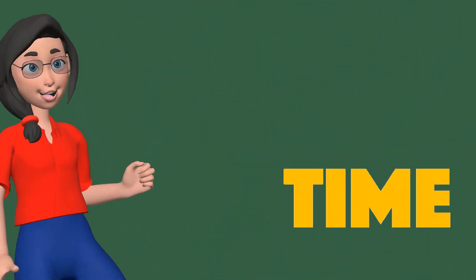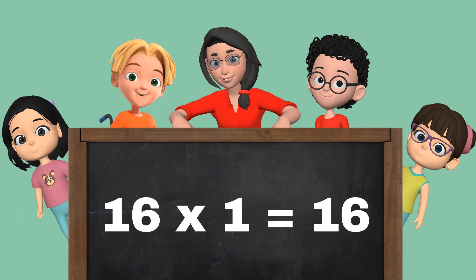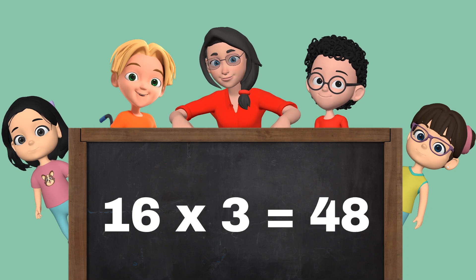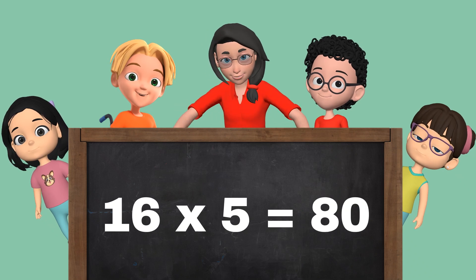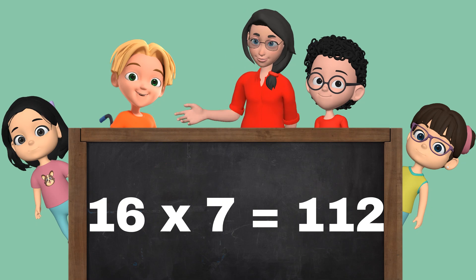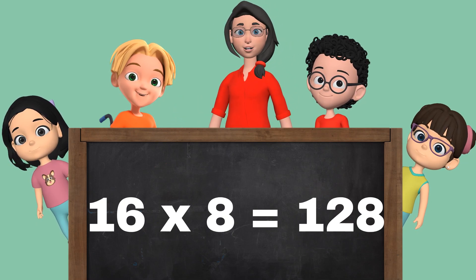Let's repeat it one more time. 16 1s are 16. 16 2s are 32. 16 3s are 48. 16 4s are 64. 16 5s are 80. 16 6s are 96. 16 7s are 112. 16 8s are 128.